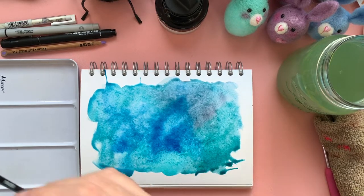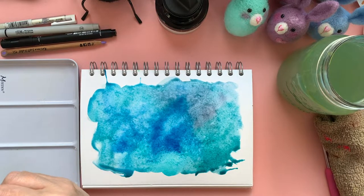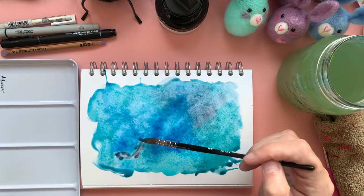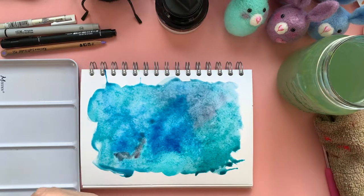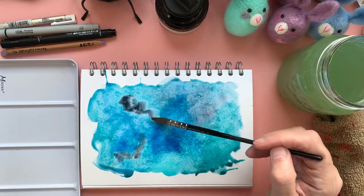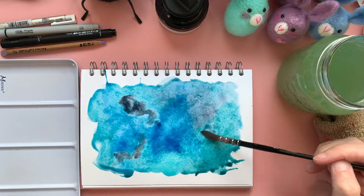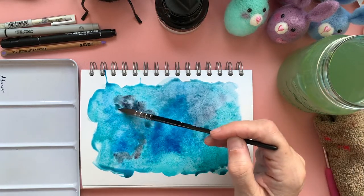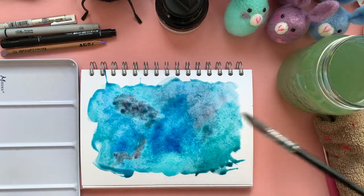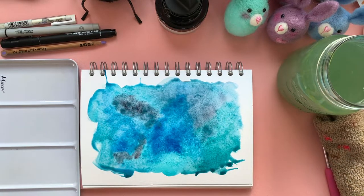I might have to find a darker one. This is my neutral colour, just to add some darker tones in just a little bit — go into the mix as well. Because I'm feeling it. I'm feeling the dark tones today, so let's get a few of those in.